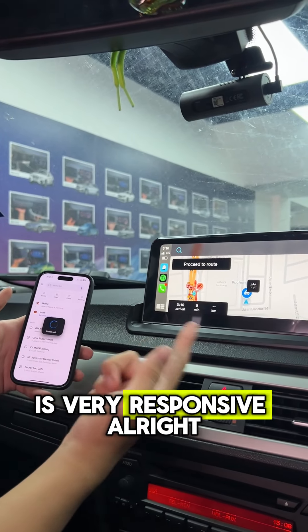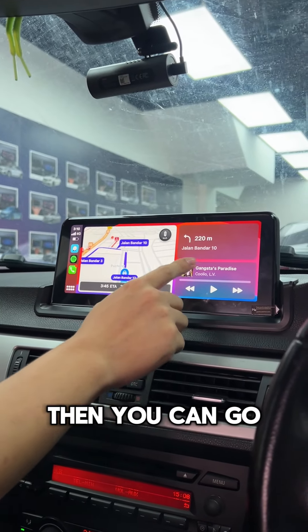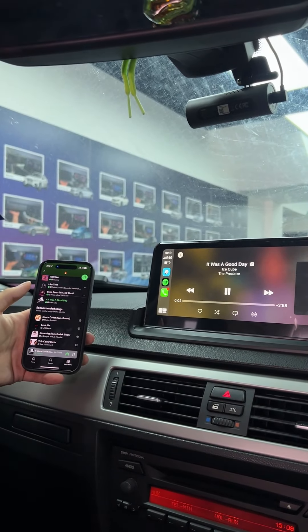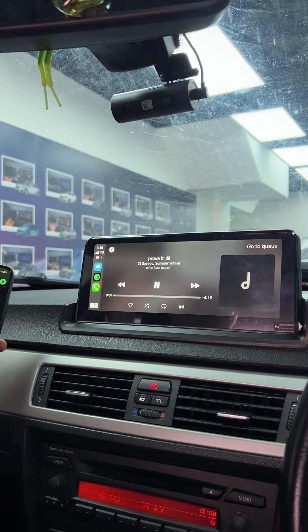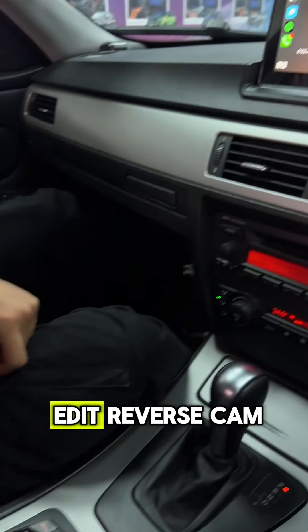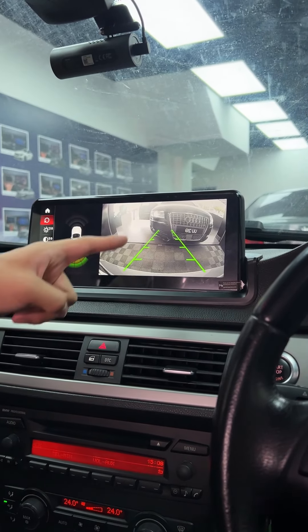It's very responsive. Then you can go to Spotify. The owner also added a reverse cam with parking lines.